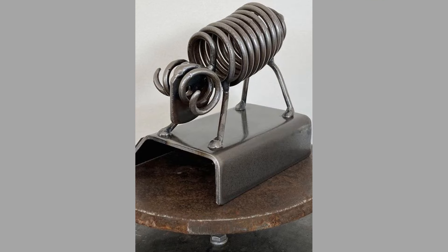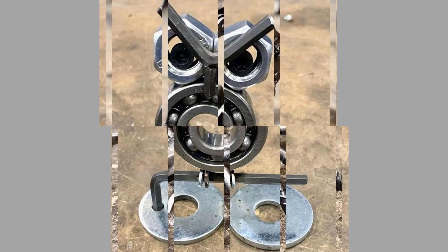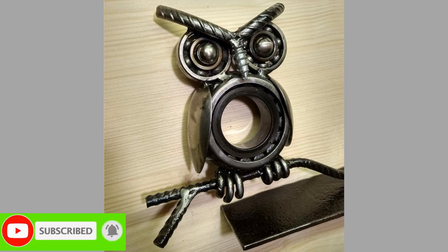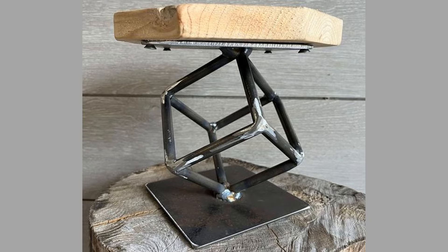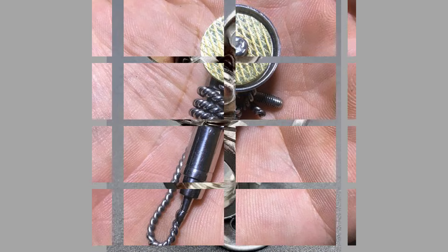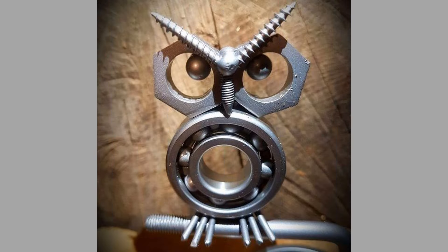Understanding the characteristics of different metals is essential for successful welding. Creative welding project ideas come in different shapes, sizes, and purposes. Garden art is one popular category — creating garden art from scrap metal adds character to outdoor spaces. Ideas include sculptures, planters, and wind chimes. One can weld together various scrap metal pieces to create abstract or themed sculptures, transform old containers into unique planters, or use scrap metal rods and bells to create wind chimes that produce soothing sounds while adding visual appeal.